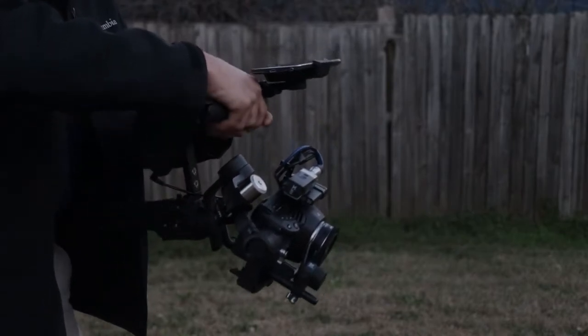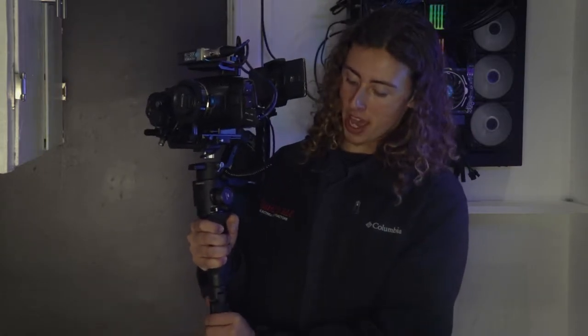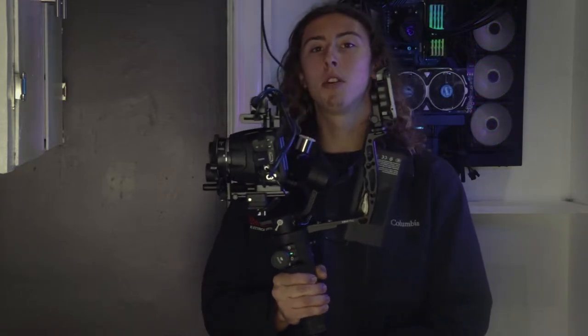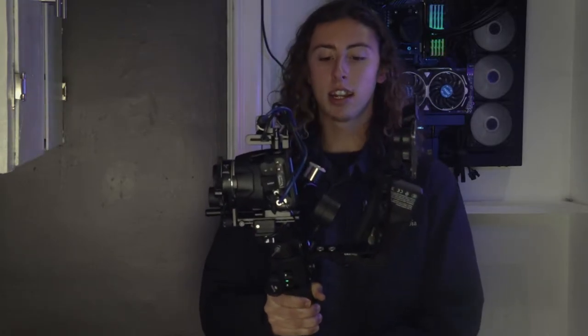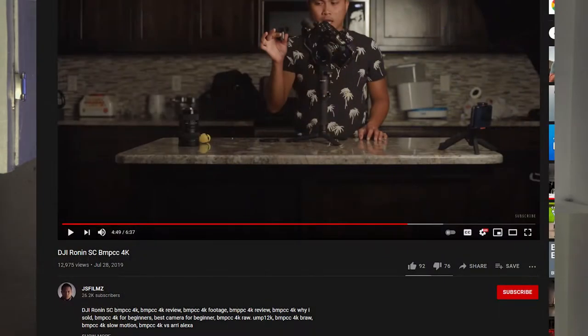I had the Ronin SC for about a year before I got this camera. It was small, compact, and the cheaper option compared to the Ronin S, which was a very large system made for larger cameras. The SC's motors were new at the time and supposed to be bigger and better, but it wasn't fitted for large cameras. Then I ended up with the Blackmagic 6K, which is considered a very large camera. I researched extensively on YouTube to see if the Ronin SC would actually work with this camera, and everything I found pointed to no.